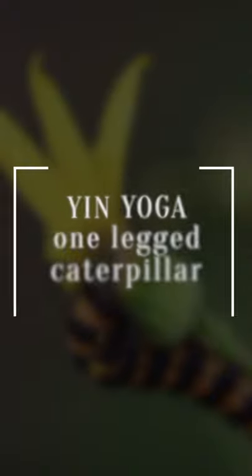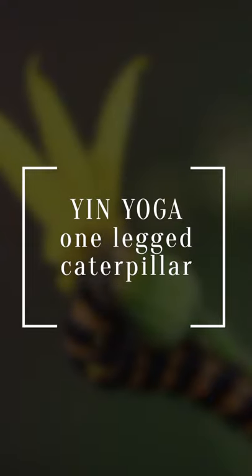This is a one-legged caterpillar. There are a couple of variations you can take on this — you can make it into a side bend, or you can fold forward over it as I'm doing.